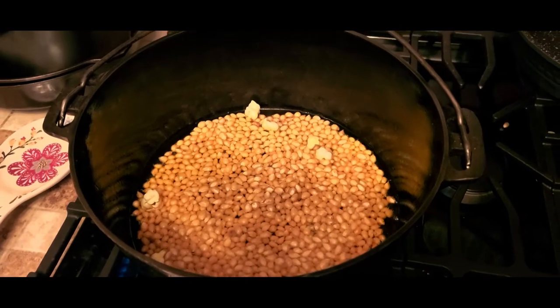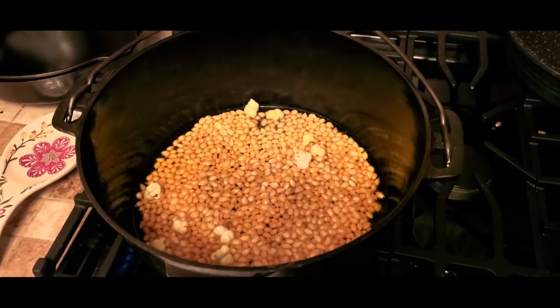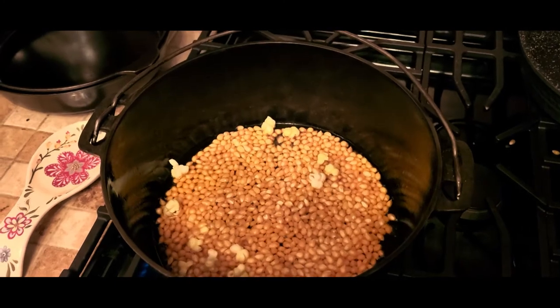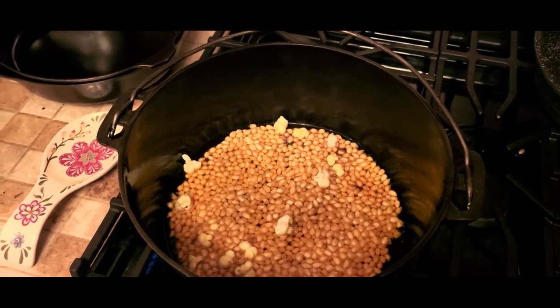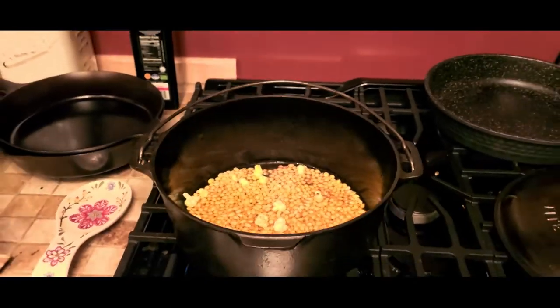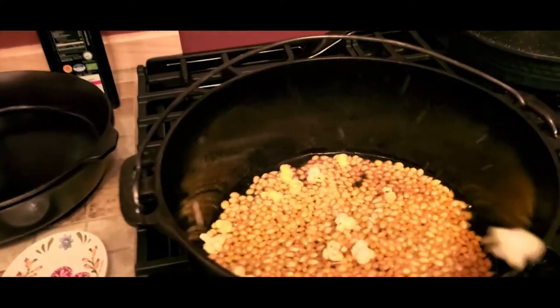I've got a Canadian blue spruce right here — this one's a real beauty, almost ten feet tall. We're not buying the Christmas tree this year. We're going to put the lid on it.